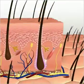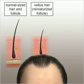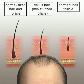Men and women with thinning hair produce increasingly shorter, finer hairs called vellus hairs. These fine hairs get smaller and smaller until the follicle goes dormant and the hair stops growing.